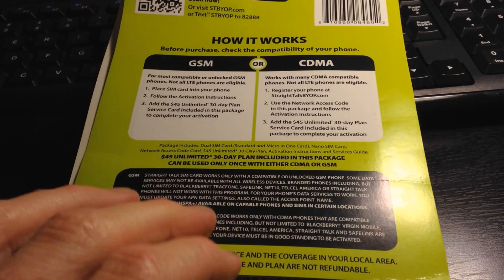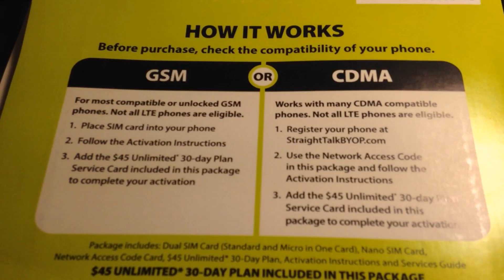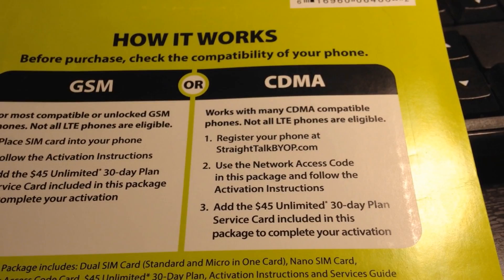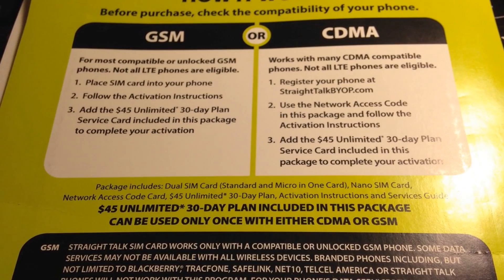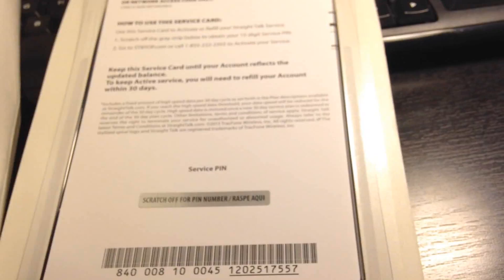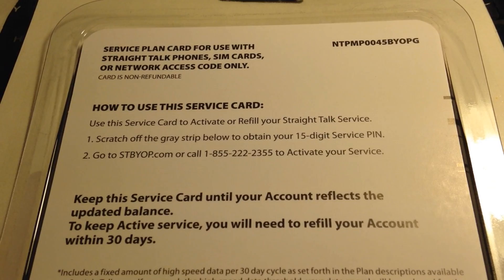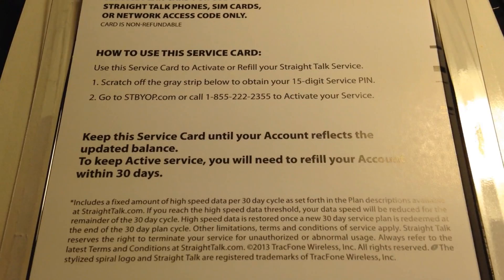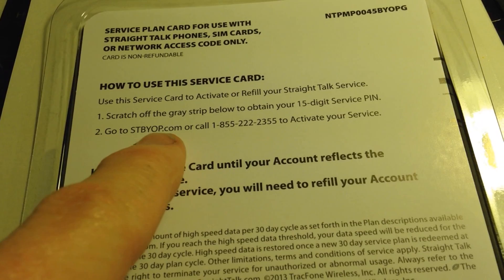I opened up the package and there are some instructions. It says to check compatibility of your phone — for GSM you place the SIM card in your phone; follow the activation instructions for CDMA. They also include a service card: you scratch off the gray area to obtain your 15-digit service PIN, then go to straighttalkbyop.com or call in to activate your service.